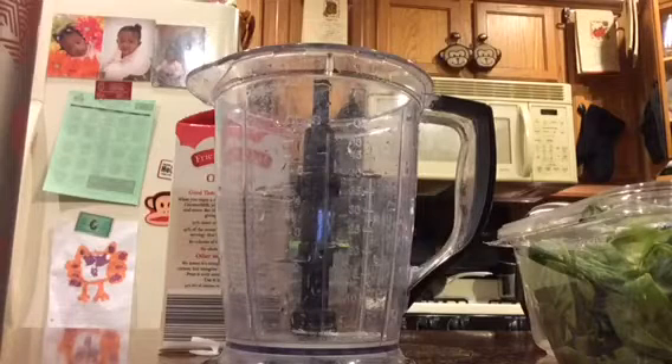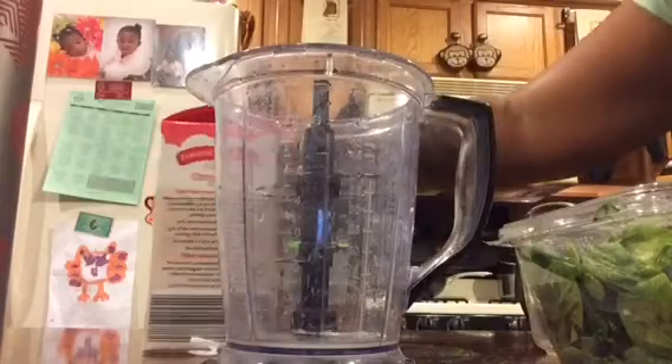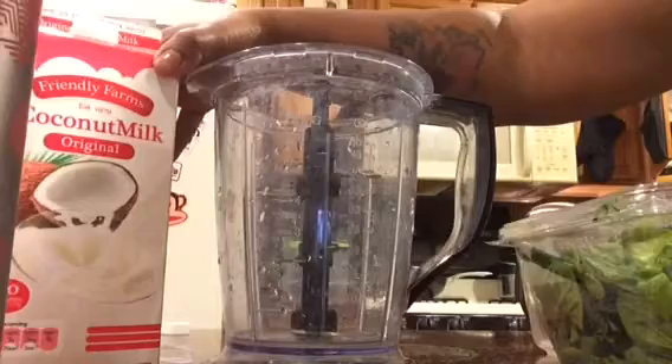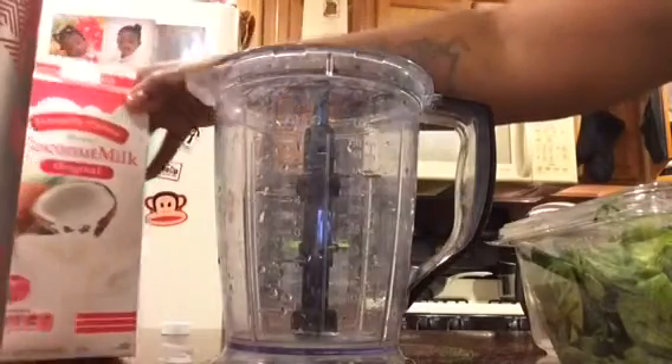Today I am going to make a tropical green smoothie with my mango from Aldi. The first thing I'm going to do is add my coconut milk that I got from Aldi. This will be my first time making a smoothie with it or even tasting it, but I bought it specifically for my smoothies.